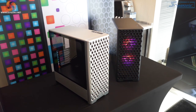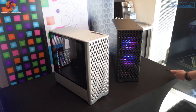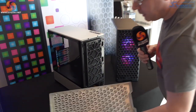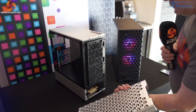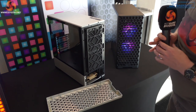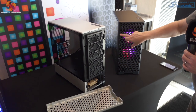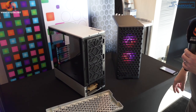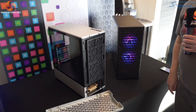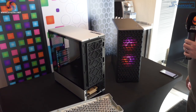These are prototypes, so the front panels have been machined rather than injection moulded. Hopefully they'll be able to mould the part to be the same finish. This black panel has a shiny inside and matte on the outside — that will be the final version. But the RGB is only in the prototype; the final version will have a plain black fan at the front, or fans plural.